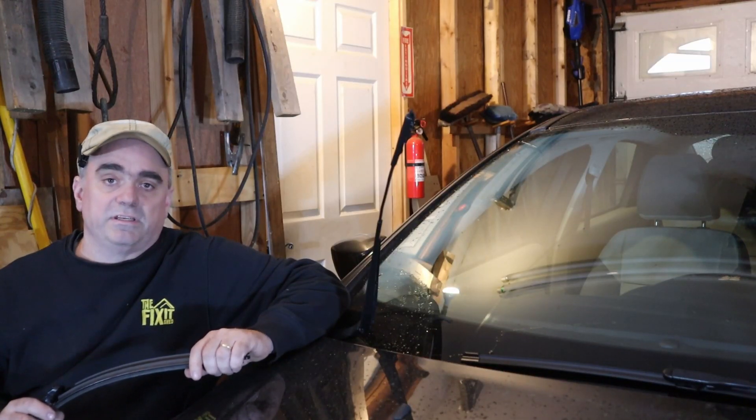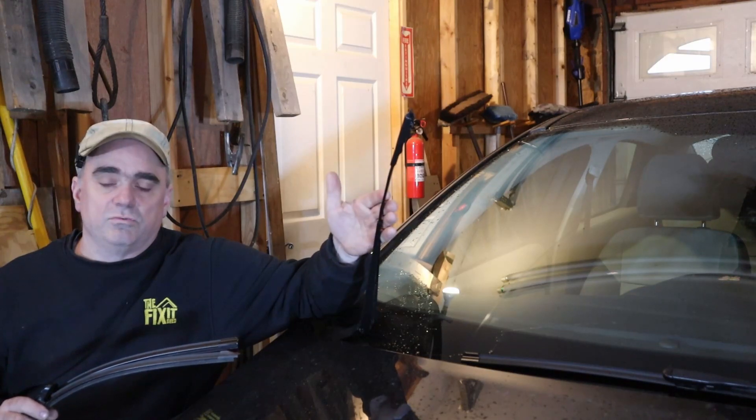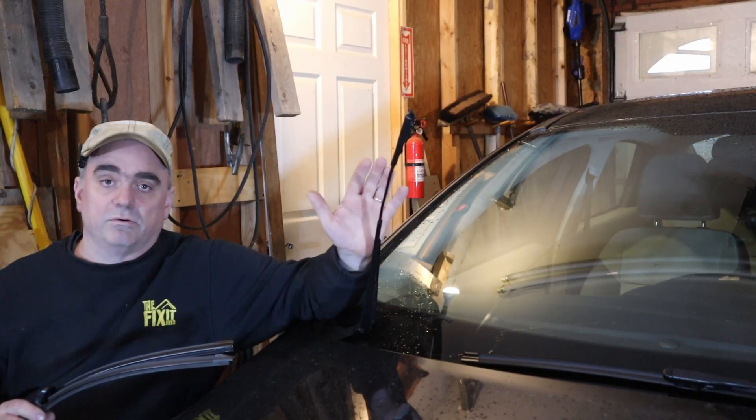So today on the Fix-It Shed, I wanted to replace the wipers on the 2012 Ford Focus, but when I went to get the new ones, I noticed that they have a different clasping mechanism than the old ones, so I wanted to show both because they work a little differently.